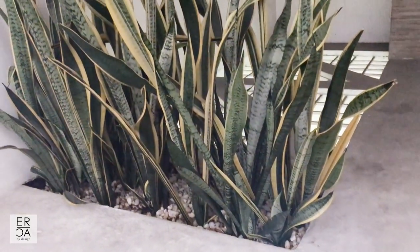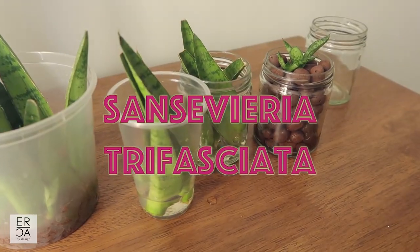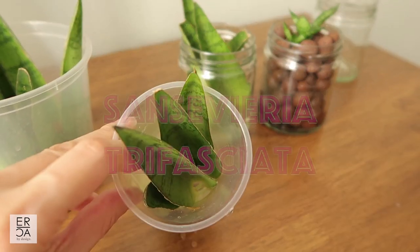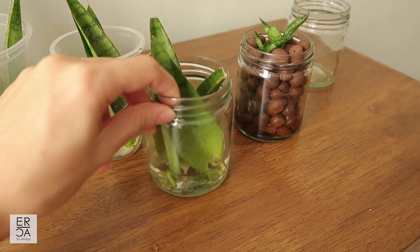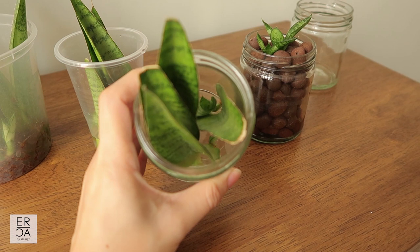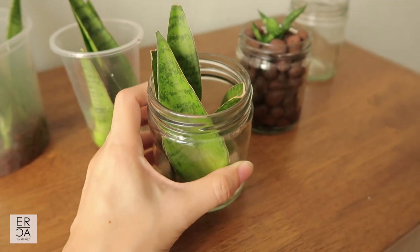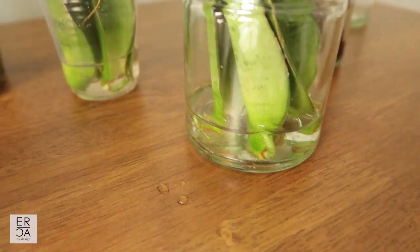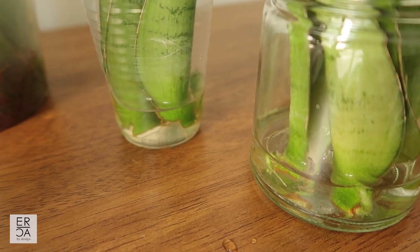Today's plant video is all about the Sansevieria trifasciata. For today's video I'm going to pot up these propagations and I thought I should film this for anybody wondering how to propagate these guys and how they develop during the propagation phase. For the first part of this video I'll describe some ways you can propagate the snake plant, and in the second part I will be dividing the plant and putting them into their new home.